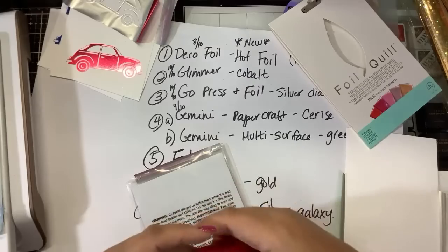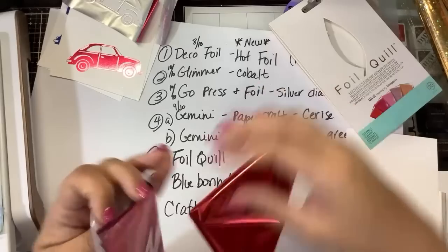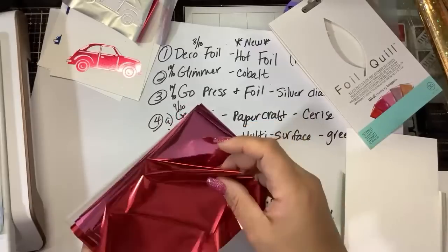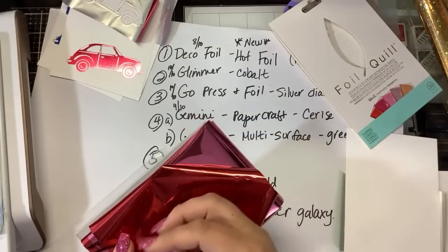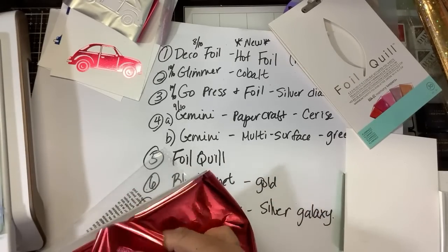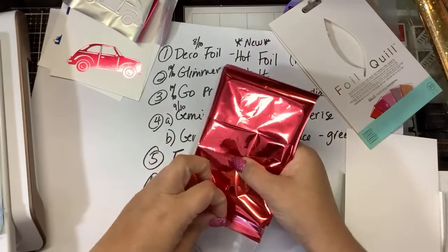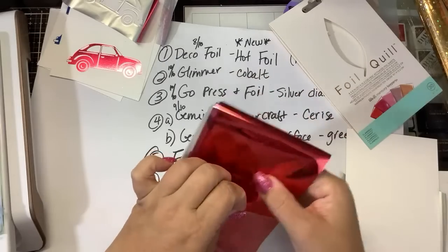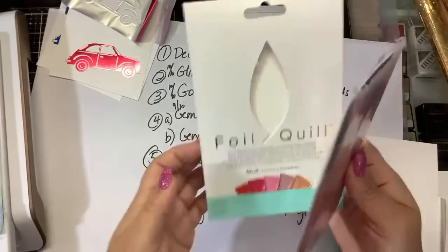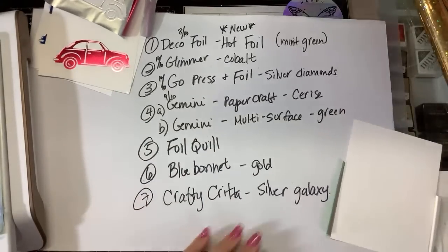When foil comes in sheets, once I've cut it, this is what's left — I don't have enough for a card front. I'd rather just have it all on a roll. Foil Quill is super thin and not specifically made for this kind of hot foiling — you're supposed to tape it to your mat. But I know some of you want to try it anyway. I bought it, tried it out, and have used it like three times.